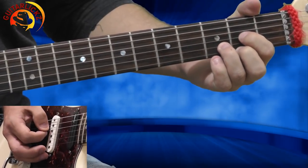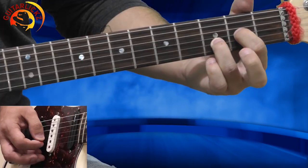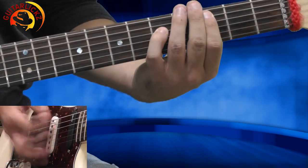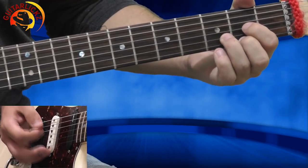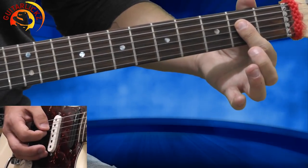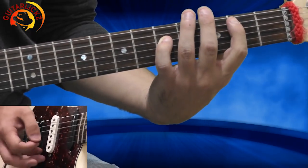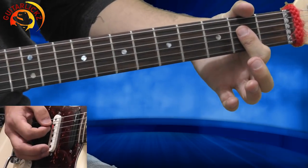Now I'm going to the D chord. D string is open, 1st finger on the 2nd fret G string, 3rd finger on the 3rd fret B string, and 2nd finger on the 2nd fret high E string. I'm playing it one time. After the D chord, I'm going to the A5 chord: A string open, barring the 2nd fret of the D and G strings with my 1st finger, playing it twice. Then back to D one more time, and two more times on the A5.